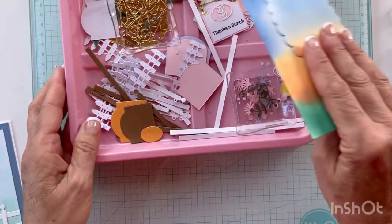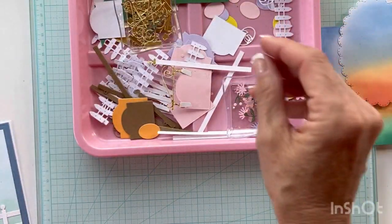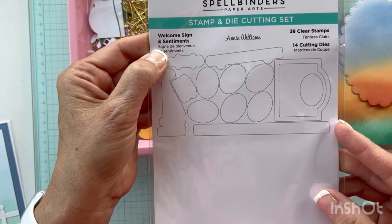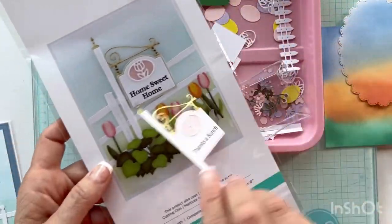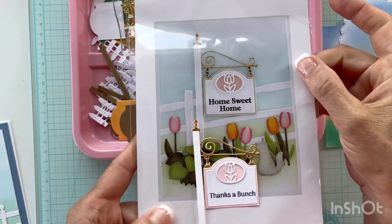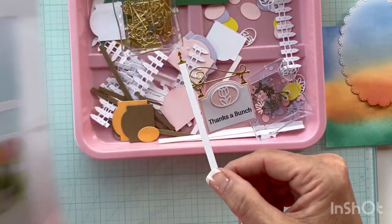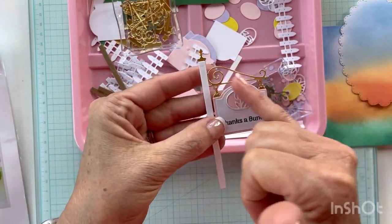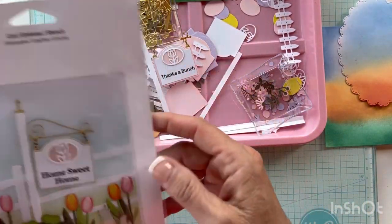My newest thing in the craft room — I haven't got a video out on it yet — is this die set called Welcome Signs and Sentiments from Spellbinders. I actually recreated a card similarly to this one with a few changes — a different sentiment and gold chain. I'm going to build one of these because I haven't done a video on it yet, and I think it's fun to see them built. I've got the other hanger so that's my newest thing I'll be bringing to the table.